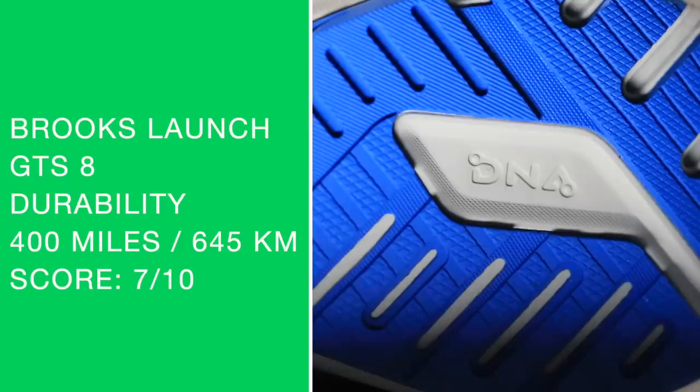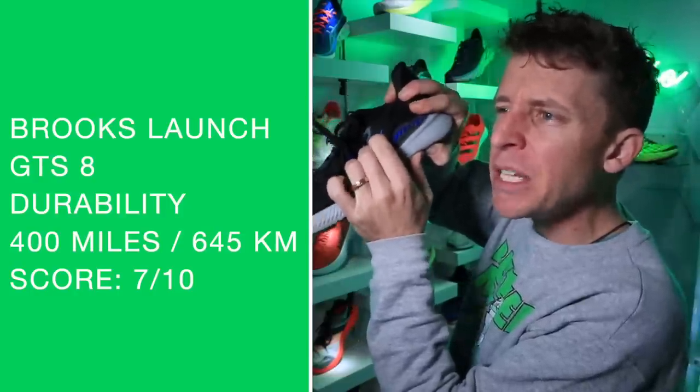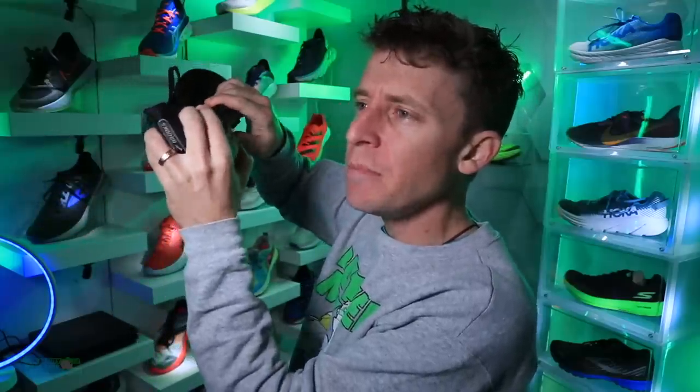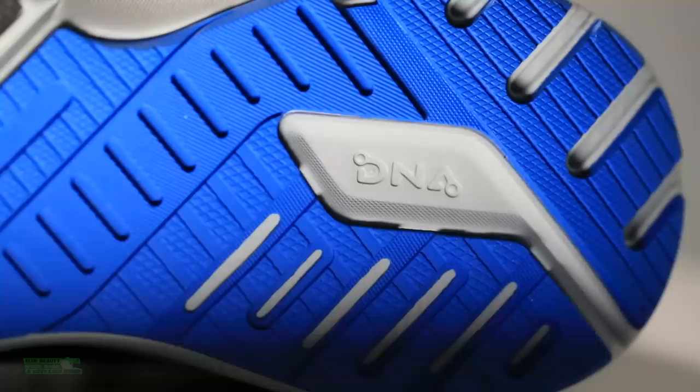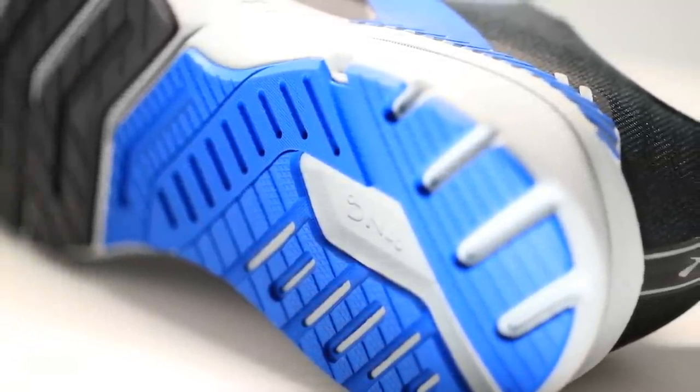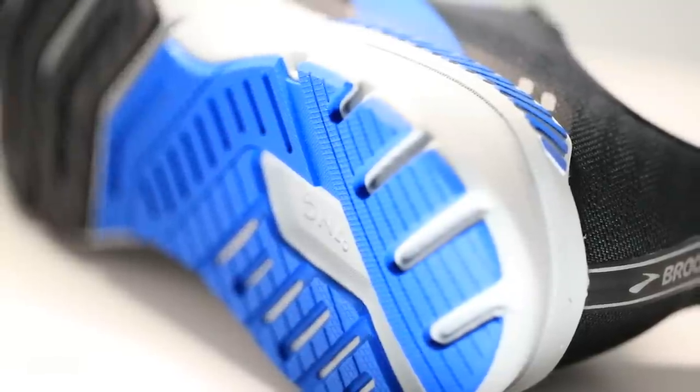Durability prediction: going with 400 miles. It's a pretty dense midsole — not giving too much on the medial side. Maybe a little more give on the lateral side; I wonder if they designed that intentionally in the production of the midsole. I'll stick with 400 miles for the durability prediction.